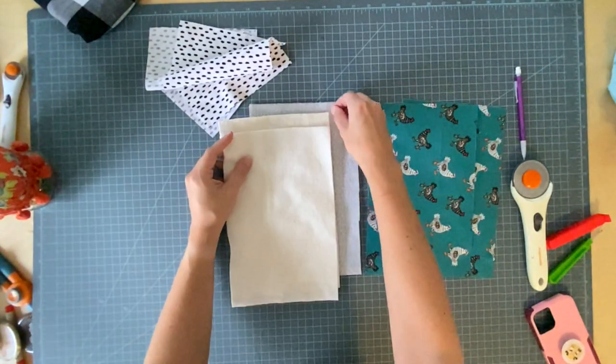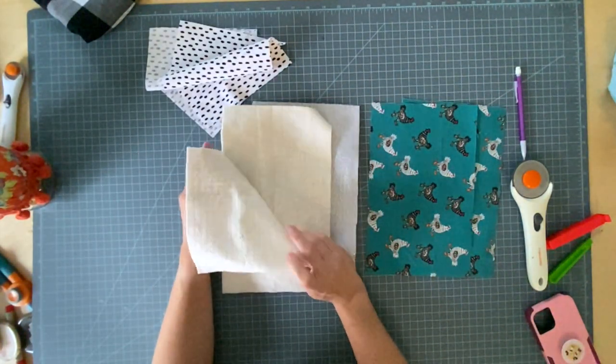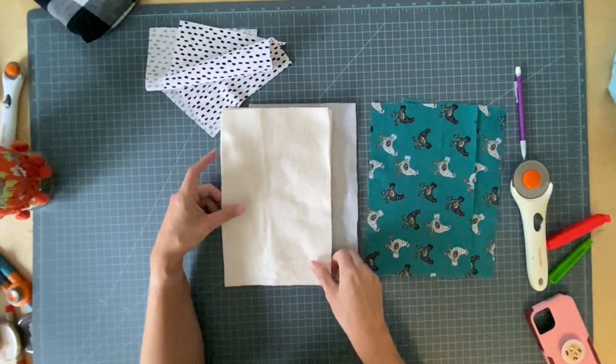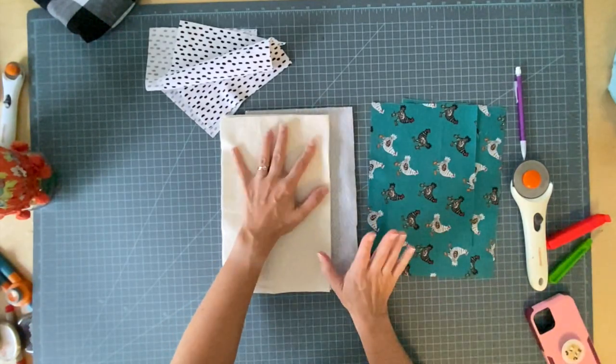The directions recommend using Insul-Bright with one to two pieces of cotton batting. In the past I've only used one and it was fine. This time I'm going to use two. If you have a wimpier sewing machine that just cannot handle it, just use one — it'll be fine.